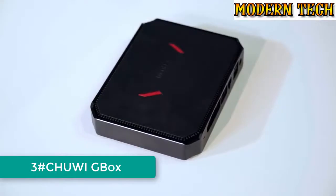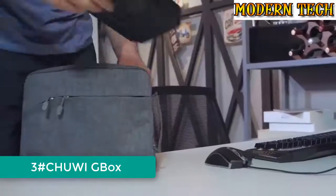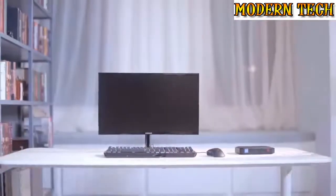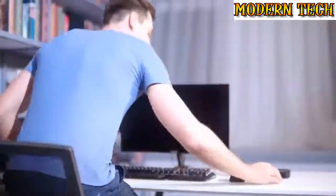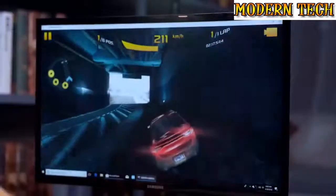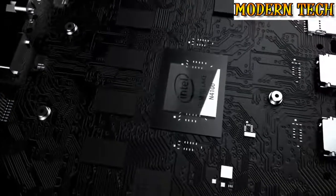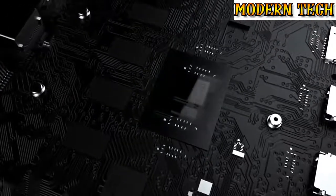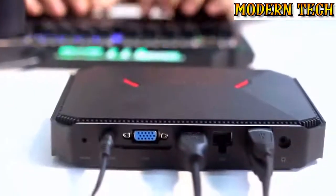This is the G-Box Mini PC — tiny, right? It's light and portable. You can put it on the desk or mount it on the back of a screen with brackets to save space. Best for gaming at home. With the Gemini Lake N4100 processor, four cores, four threads, and Intel HD graphics, it delivers a fluid gaming experience without dropped frames.